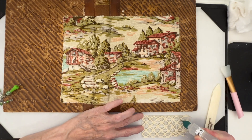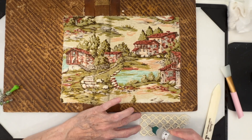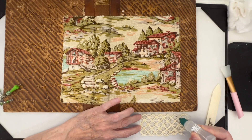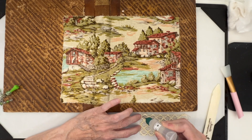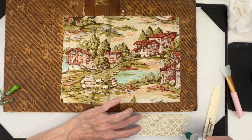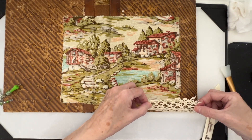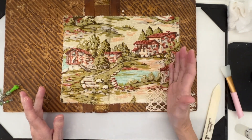I'm going to put the Fabri-Tac on the back of the lace. This is just such gorgeous lace. And whenever I look at this journal, it will definitely remind me of Italy. I'm just going to flip it over and lay it down there. Yeah, that's adhering nicely.